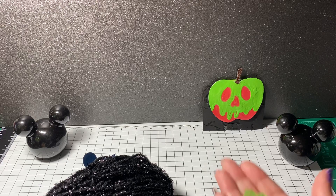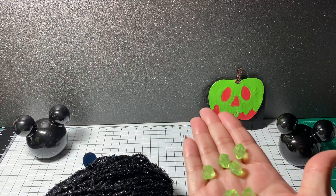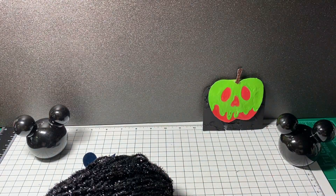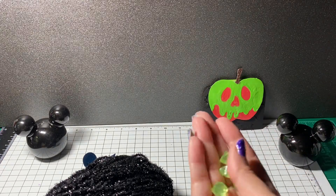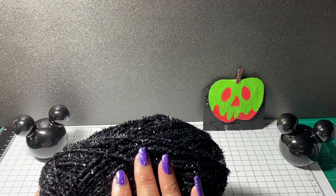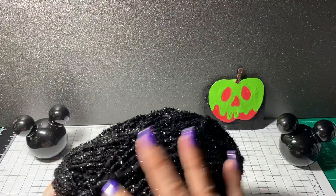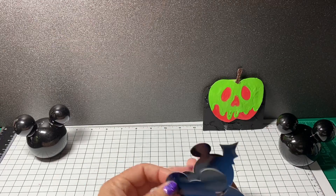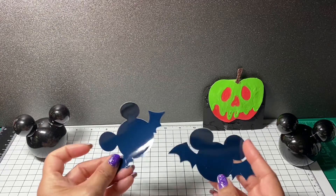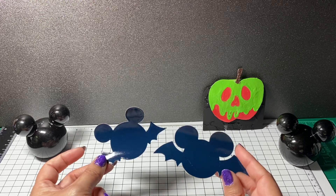I also picked up at Dollar Tree last year some glow-in-the-dark gems — little gems — and I had some of those in my stash. I'll also show you an alternate item you can use instead. I used some yarn on the base of the candlestick holder. From my stash, you can use any cut-apart or die for the shape; I just happened to use Mickey bats. I used two different kinds and cut them out in vinyl.